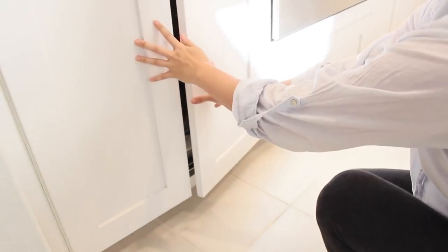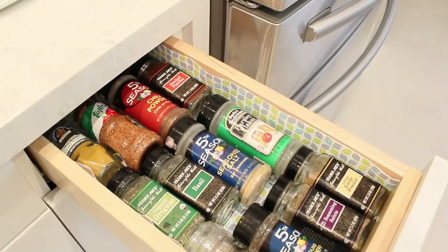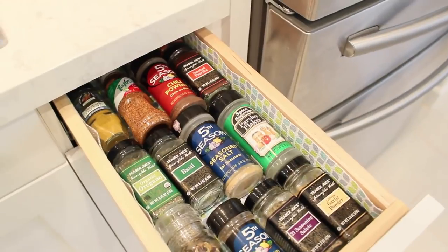That's pretty much it, guys — that is my kitchen organizing so far. I hope this inspired you to get organized and I'll catch you in the next video. Thanks, bye!